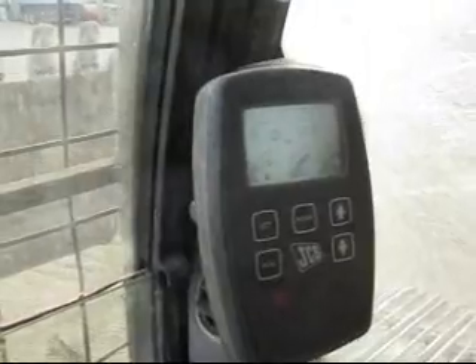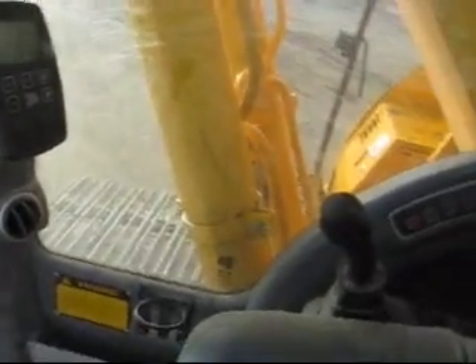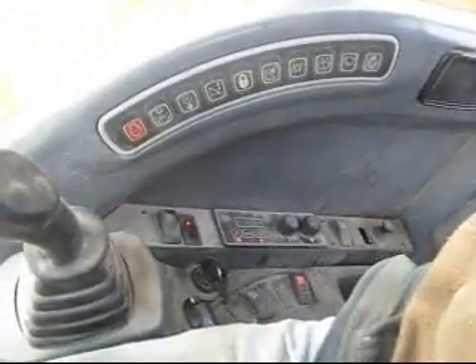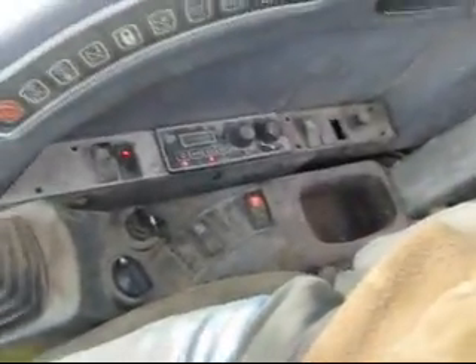Alright, here's the instrument panel. It's got some different mode settings on it for slow, fast, normal digging, regular digging. The heater works, I know. The air conditioner probably doesn't work — it probably works good this time of year. And there's the rest of the stuff over there.